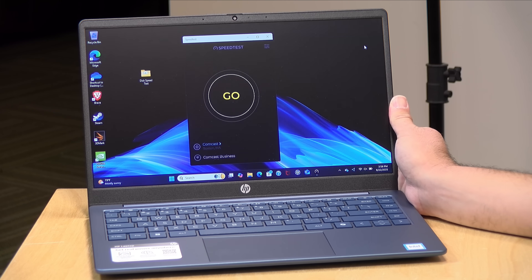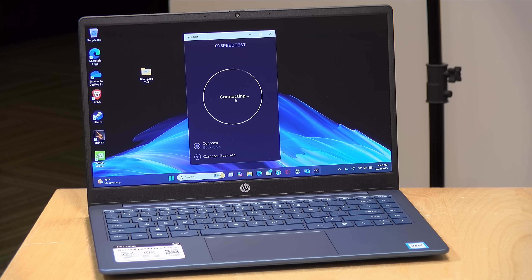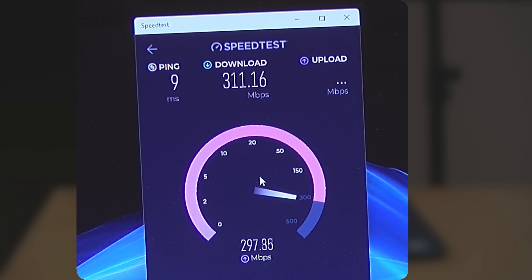I was impressed with the network connectivity. It has a Wi-Fi 6 radio from Realtek, and running a quick speed test over my multi-gigabit fiber connection, we're getting about 300 to 400 megabits per second downstream — certainly more than adequate for Netflix, YouTube, and other streaming services. The upstream is delivering a very similar performance, about 300 megabits per second. Not blazingly fast, but nice and consistent. We'll look at some streaming and game streaming examples a little later.